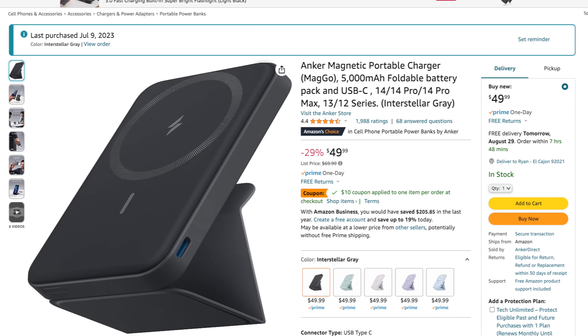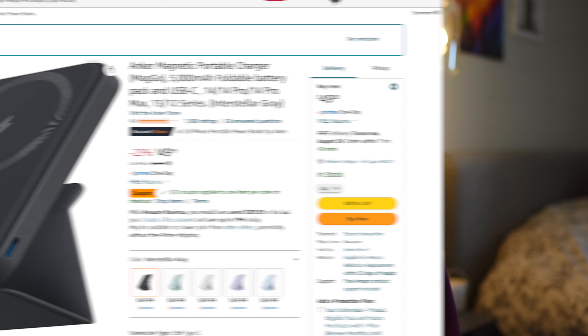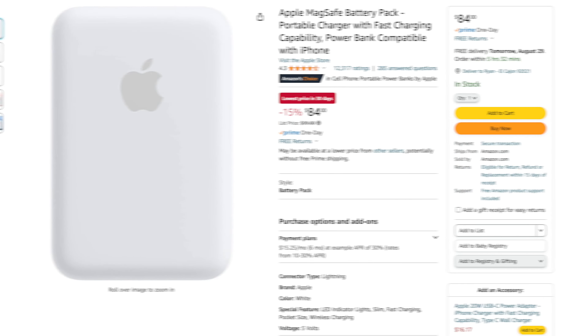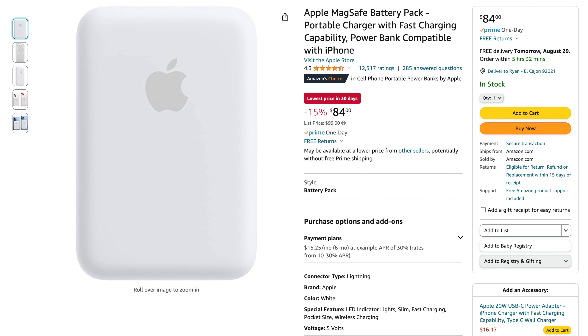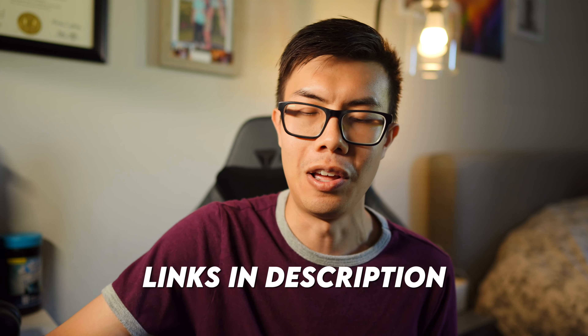The Anker 622 comes in at about $69.99, but as of right now it is 29% off on Amazon, so you're going to be able to pick it up for $49.99. Whereas Apple's MagSafe charger is $99.99 and is currently discounted 15% off, putting it at about $84.99. If you're interested, the links will be down in the description below.